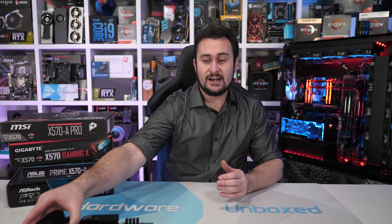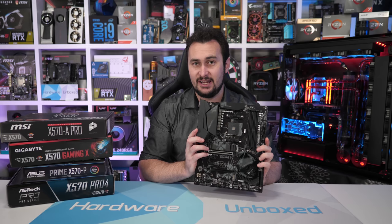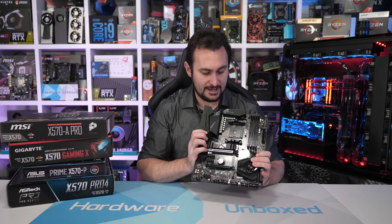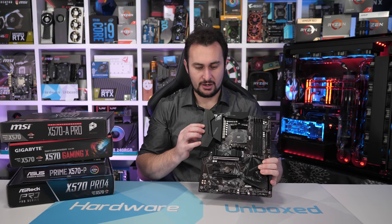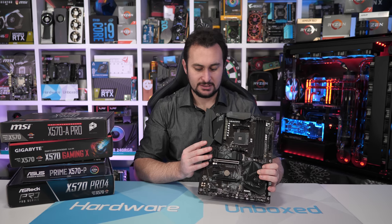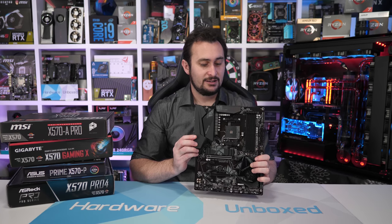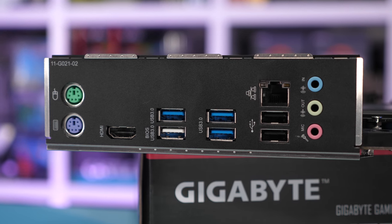Moving on, we have the Gigabyte X570 Gaming X. Upon face value, this board looks much more impressive than the MSI X570A Pro. You get a much bigger chipset cooler, so the fan probably won't have to spin up as hard. There are two M.2 slots, and a plastic shroud over the back of the IO which hides the ports. There's also a pre-installed IO shield, which is quite nice. The VRM on this board does look quite a bit beefier than what we saw on the MSI board. MSI does appear to offer a better audio solution and slightly better USB configuration, but our focus is on the VRM.